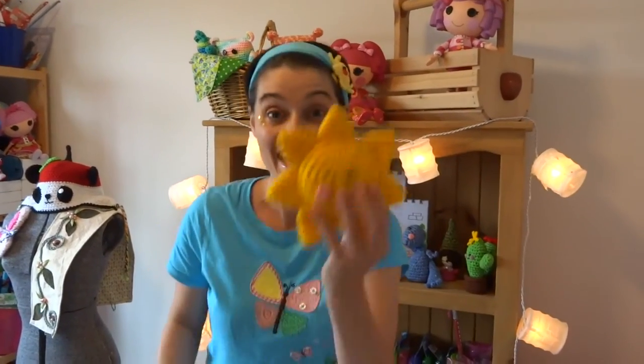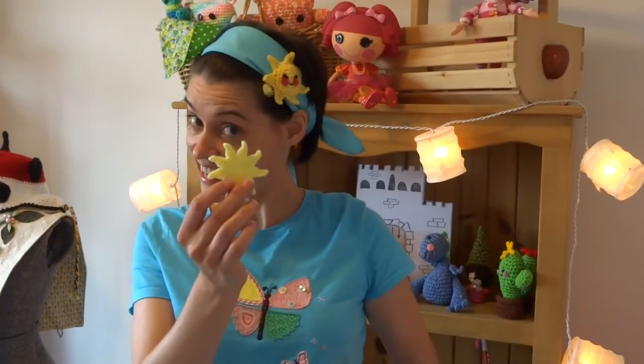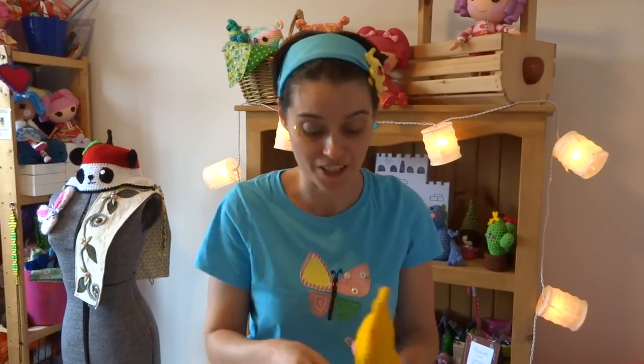Hey! So this is really popular right now, and I thought we'd make a mini version. This is great for any kind of quick applique process. You can sew it onto something, you can glue it onto something, like a scrapbook, and I'm gonna show you two cool applications for this tiny little sun. Ready? Let's go!